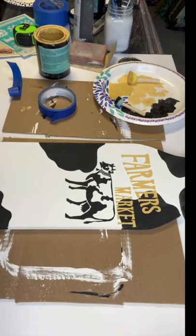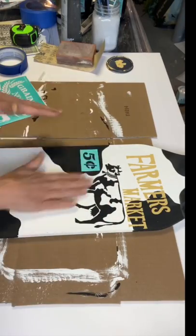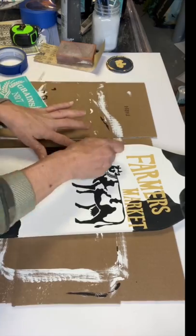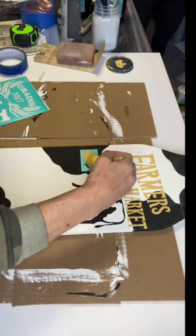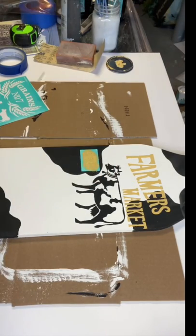I took some white paint and just added the center of the R that was missing. This other stencil was from Waverly — we got it from Walmart — and I just took the five cent stencil and put it in one of the cow spots.